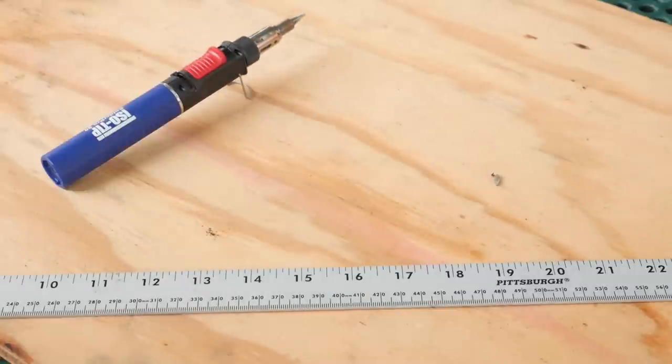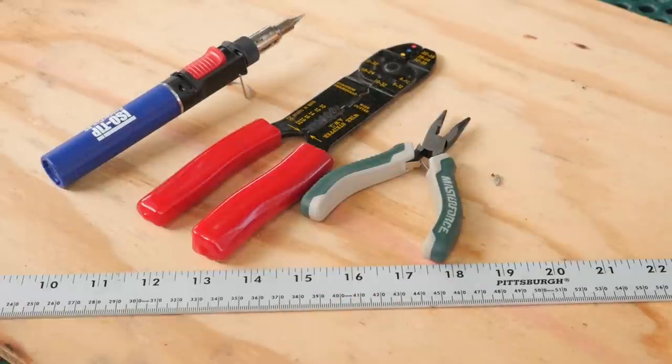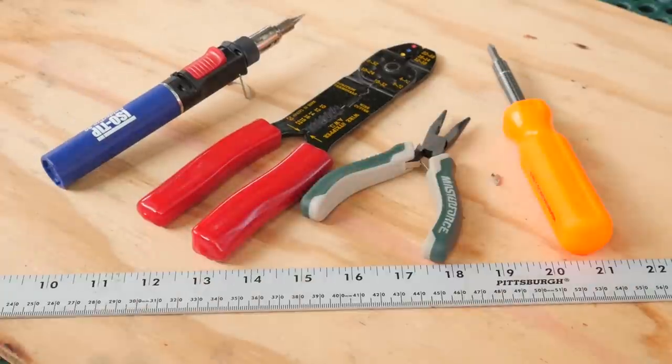For tools: a soldering iron — I'm going to be using the iso-tip butane iron since I'm outdoors — wire cutters, crimper, pliers, and screwdrivers. That rounds out the tools for the list.